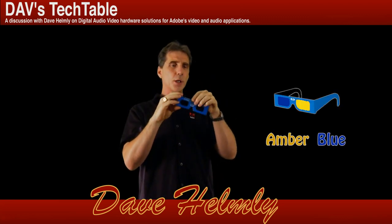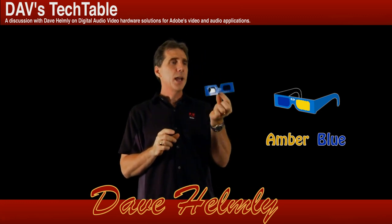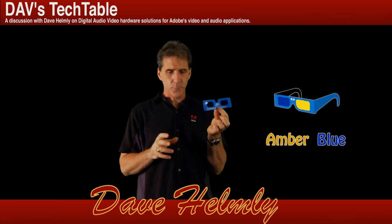I typically have the best luck with amber and blue glasses for retaining color. It actually works pretty good. I got these at a trade show — they were showing Monsters vs. Aliens — and they work really great for me.